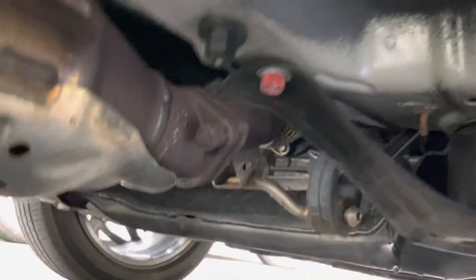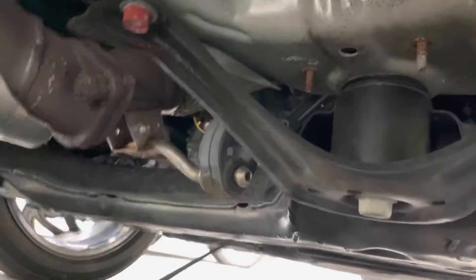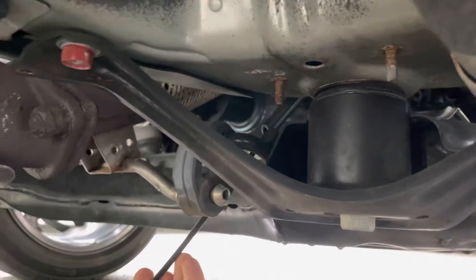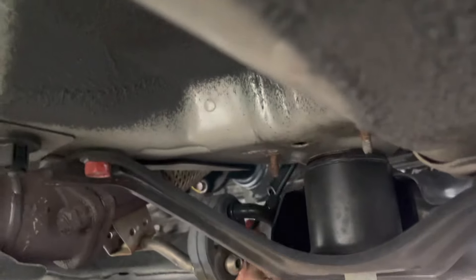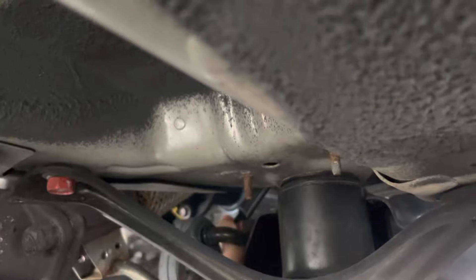You can either spray compressed air up in there if you have an air compressor. If you don't, what I did was I just took a long zip tie and used it as a snake. Here's the drain hose — if you just push the zip tie all the way up until you get to wherever it's clogged, the water will start gushing out. Sorry, I'm trying to do this one-handed.